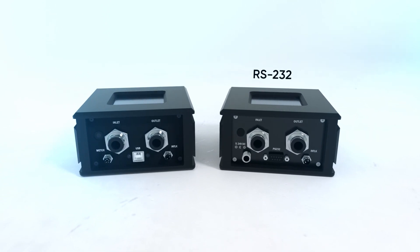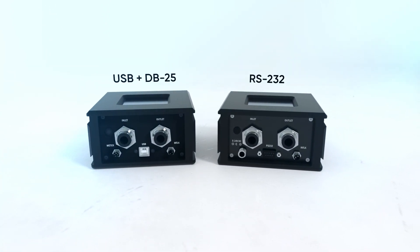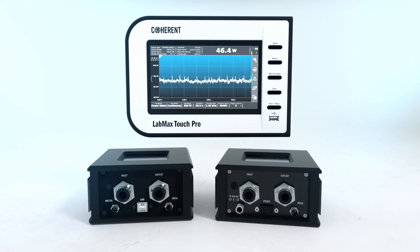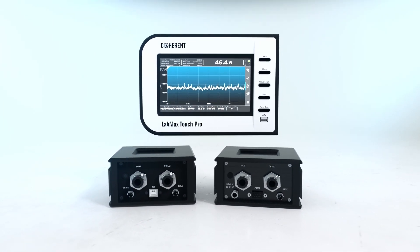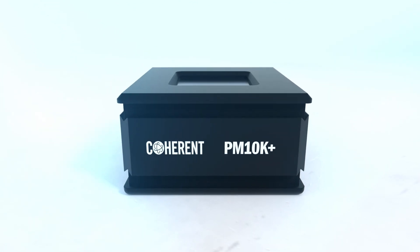Available in both RS-232 as well as USB Plus DB25 connection formats, the sensor can be connected directly to a standalone meter as well as to a PC. The PM10K Plus — the perfect solution for high-power laser applications.